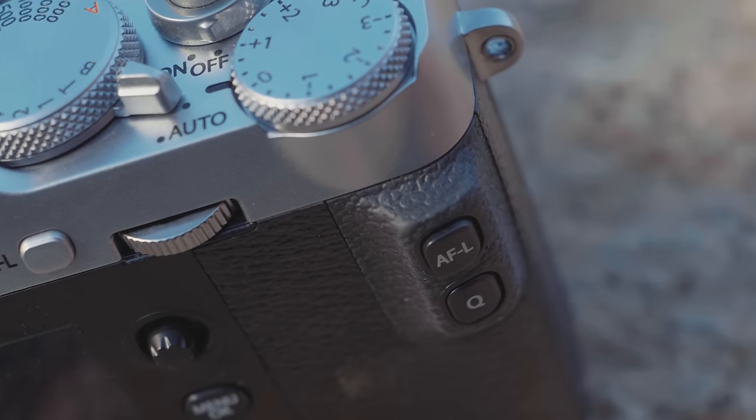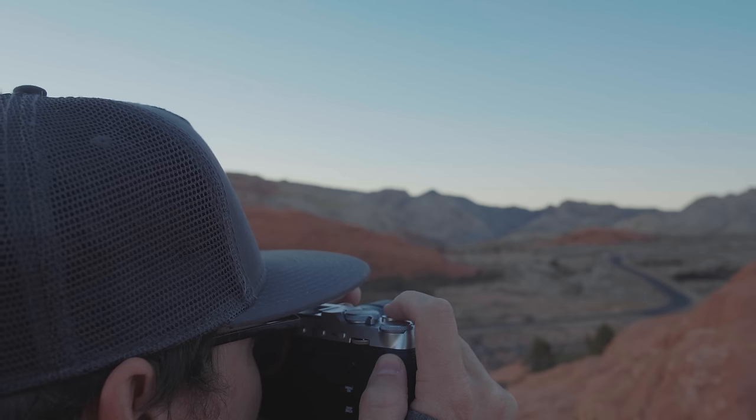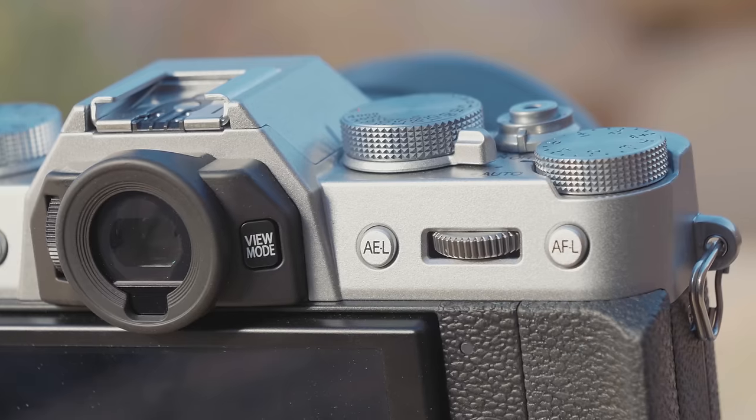For back-button focus users, the X-E3's design is really great. It has a nice ridge and a very easy-to-access AFL button, making it the only Fuji body I've played with that offers a decent back-button focus option. For back-button focus aficionados, this might be the body you're more interested in — though if you have really large hands it might be an awkward angle, in which case the X-T20 gives you two options with a bit more reach, just not as tactile an experience.